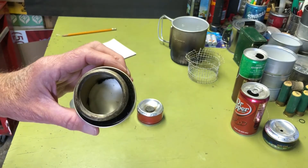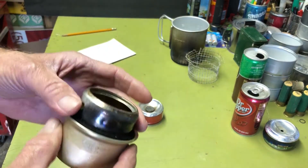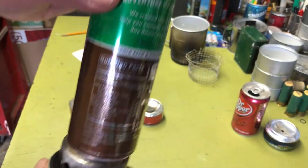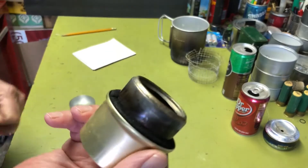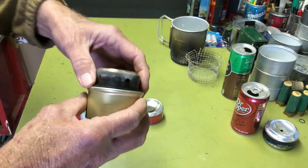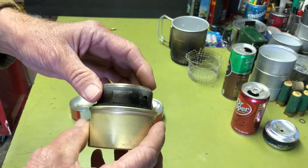Last but not least and my favorite is the fancy feast. This particular fancy feast — the inside pot stand is actually made from this size can, which makes it 0.4 ounces. If you use the tomato paste can it makes it 0.8 ounces — a small difference.